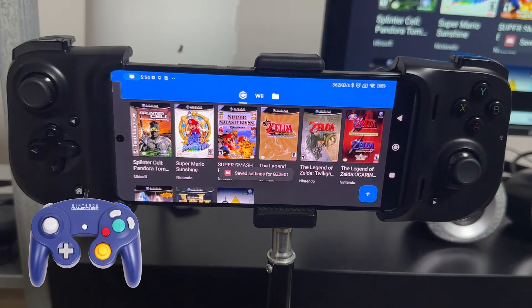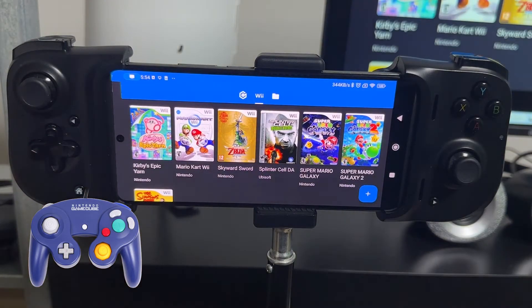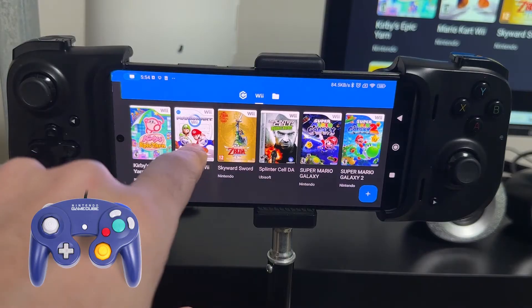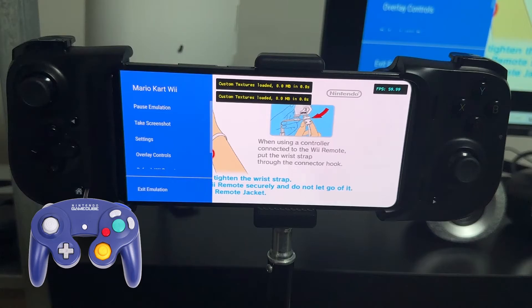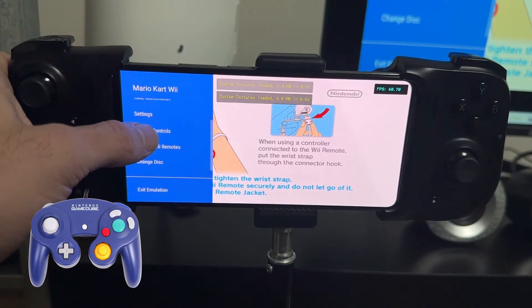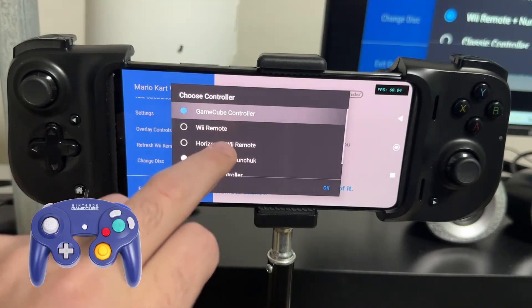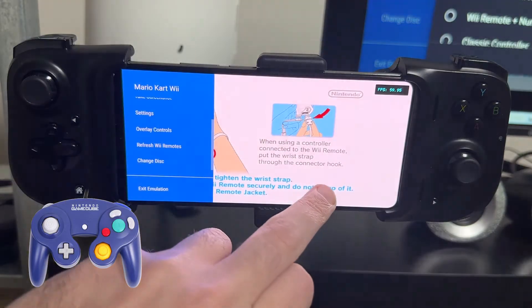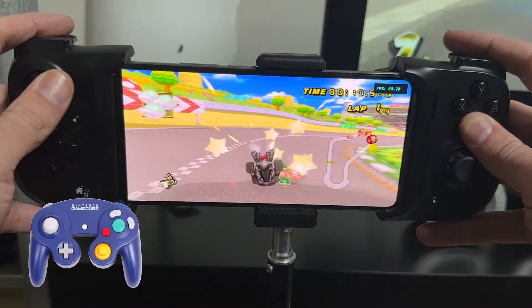If you want to play a Nintendo Wii game with a GameCube controller — because some Wii games do allow that, like Kirby's Epic Yarn and Mario Kart Wii — let's open Mario Kart Wii. Press the back button to bring up the menu, go to Overlay Controls, click Choose Controller, select the GameCube controller, and click OK. Now you can play the game as if you're playing it with a GameCube controller, which is fantastic.